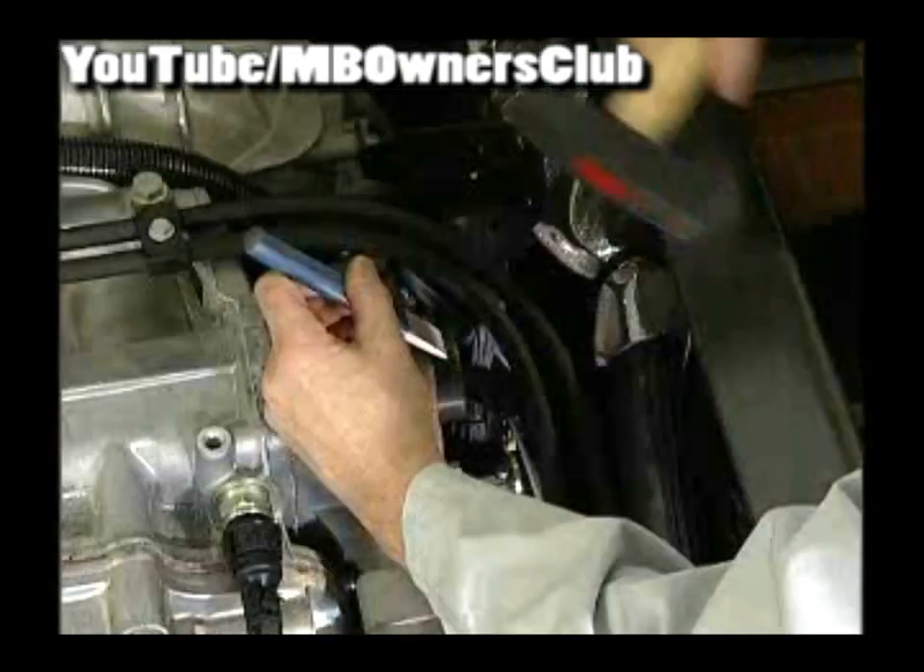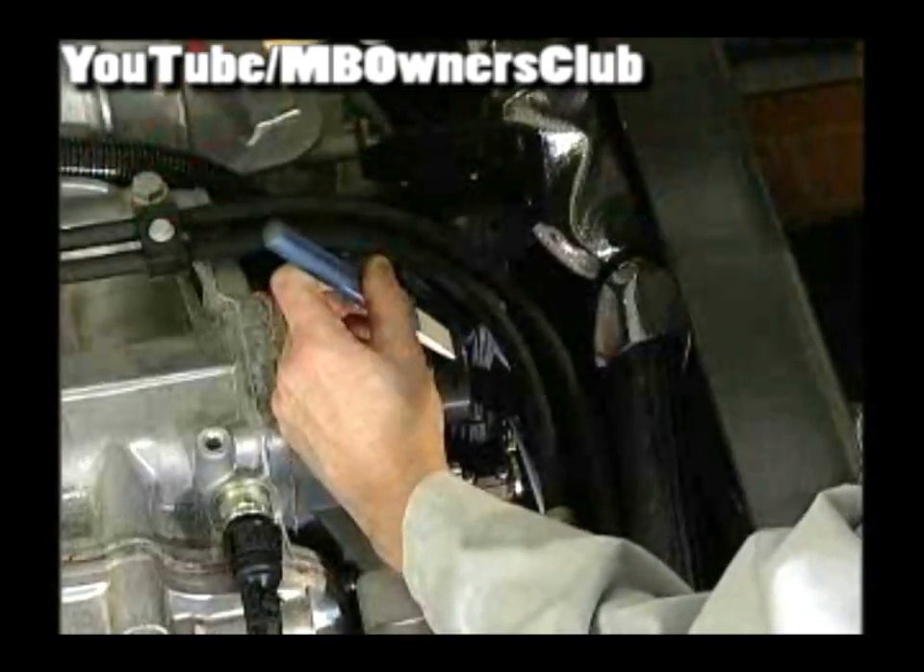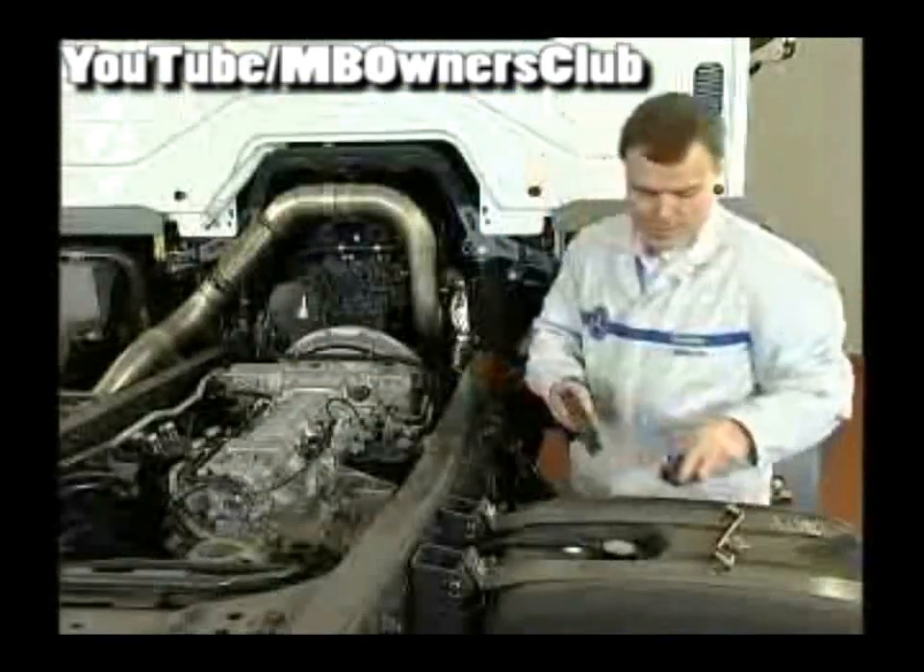First put the gear into neutral position. Whether with maintenance work or with an empty gear, this works best and safest with the gear's mechanical emergency switch.